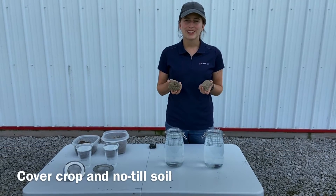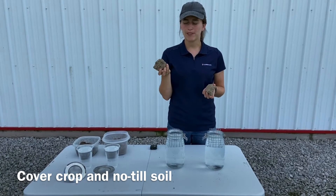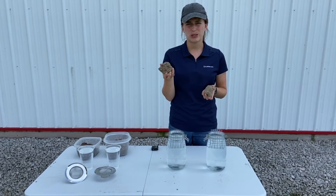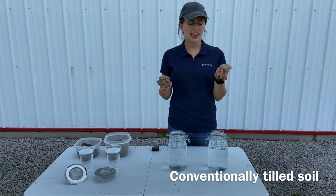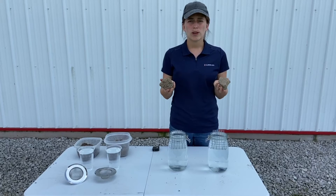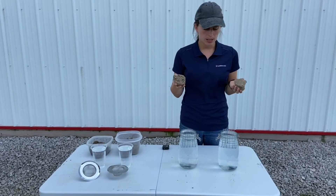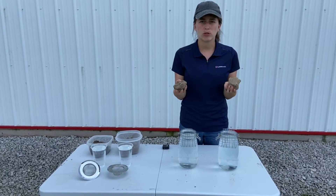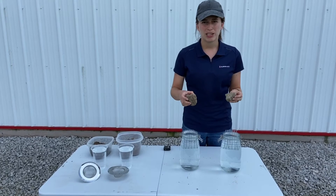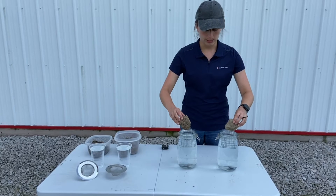We're going to go ahead and do the slake test. I have a cover crop farmed field on the left — a field that's been in cover crops for several years and has been no-tilled as well. On the right side we have a conventionally farmed field. Both are in soybeans this year and both are a cisne silt loam soil type. We need to make sure that both soil clods are fully submerged into the water.